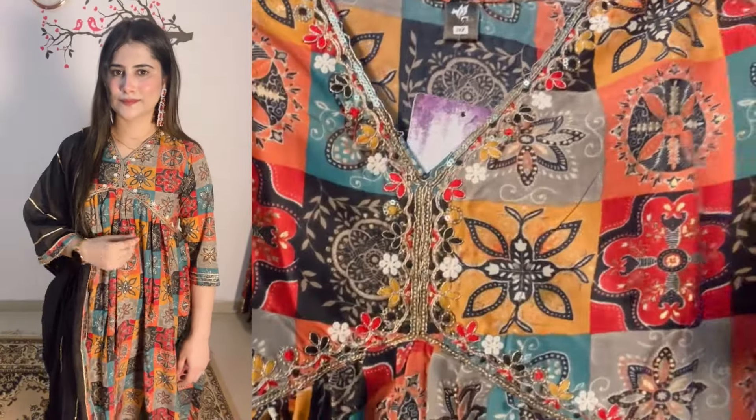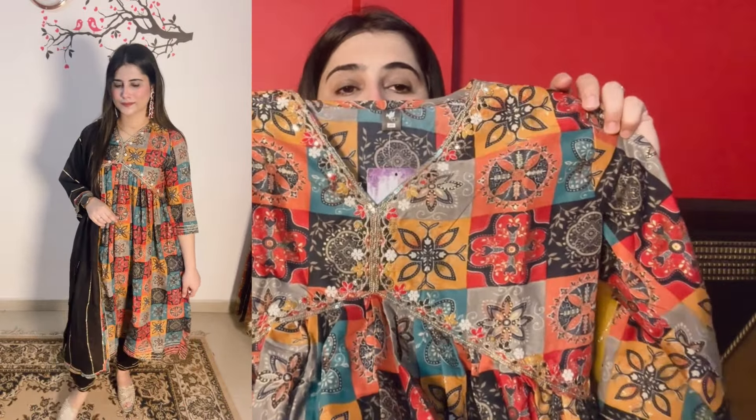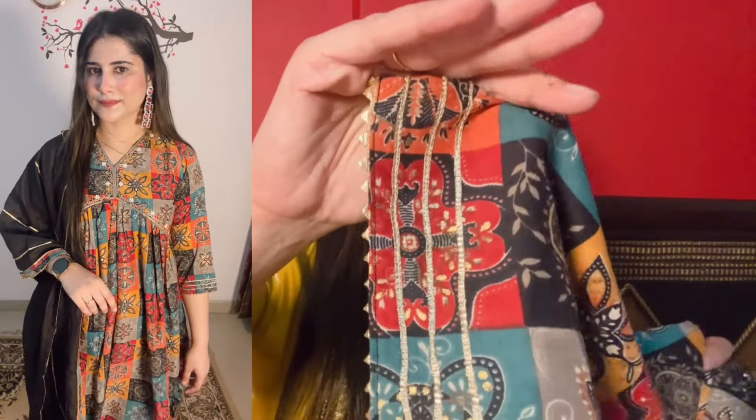It is a size double XL. You can see the embroidery - it is very beautiful work. There is a multi-color design all over. The fabric is silk. You will get a foil print and sleeves, with lace on the ends. The best thing is the quality - it is very good.